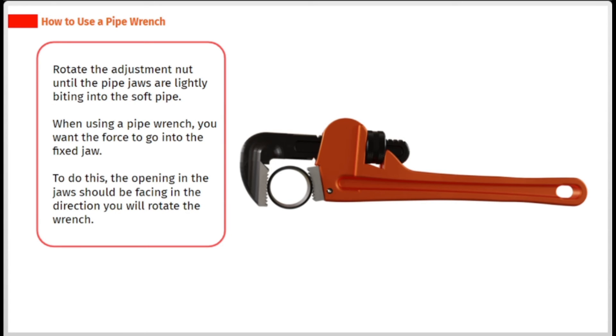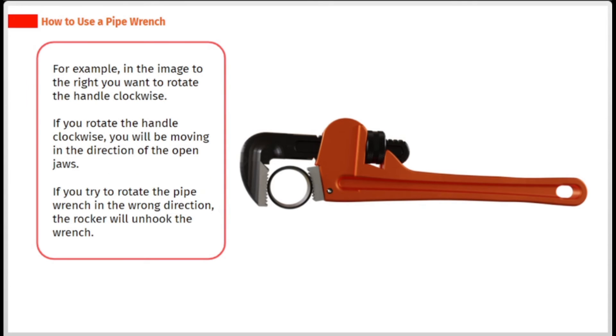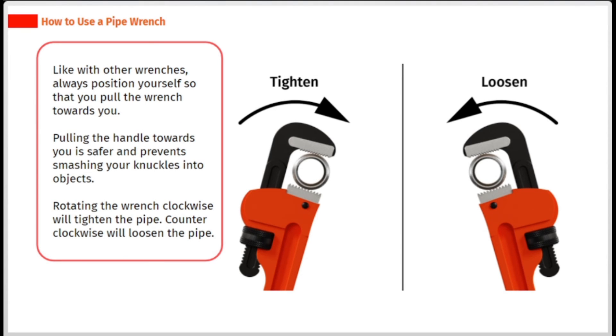Rotate the adjustment nut until the pipe jaws are lightly biting into the soft pipe. When using a pipe wrench, you want the force to go into the fixed jaw. To do this, the opening in the jaws should be facing in the direction you will rotate the wrench. For example, in the image to the right you want to rotate the handle clockwise — if you rotate the handle clockwise, you will be moving in the direction of the open jaws. If you try to rotate the pipe wrench in the wrong direction, the rocker will unhook the wrench. Always position yourself so that you pull the wrench towards you, as this is safer and prevents smashing your knuckles into objects.